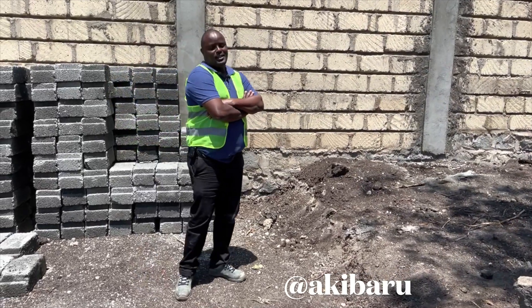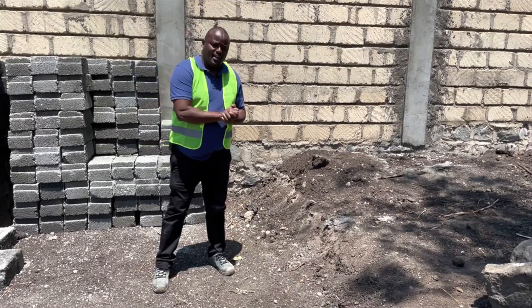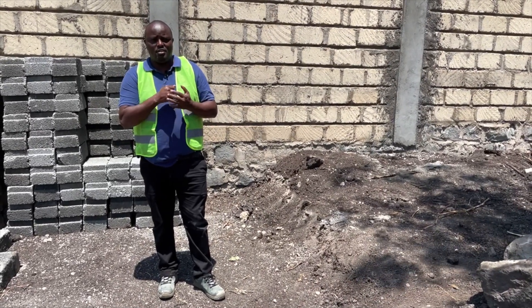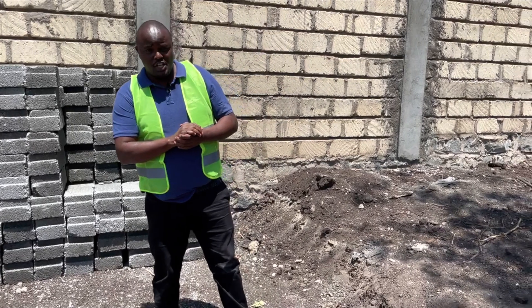What's up people? Welcome to my channel. This is Eki Baru at Floor Decor. As usual guys, I'm always here to do these videos concerning construction with our new product, beam-to-beam flooring. Today I'm in Matashia.